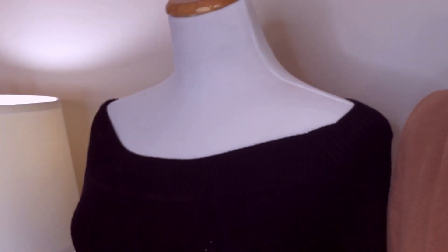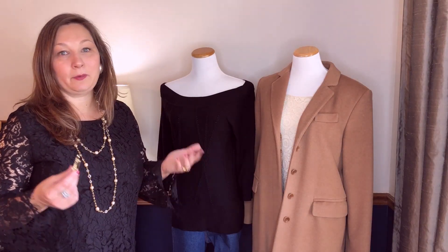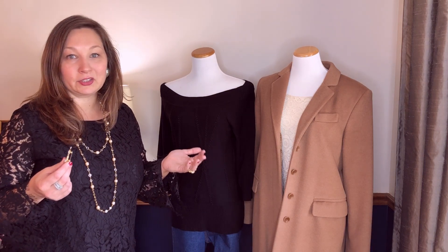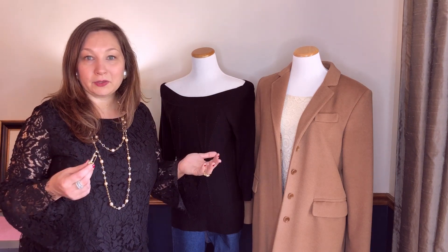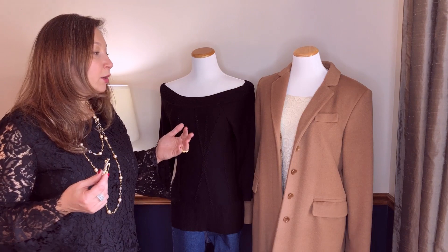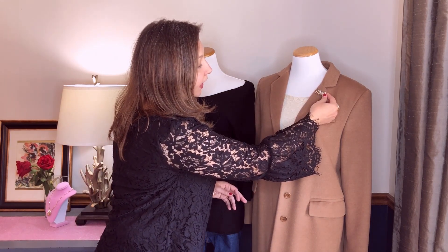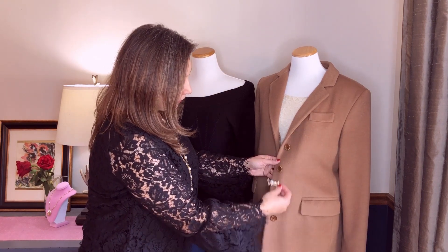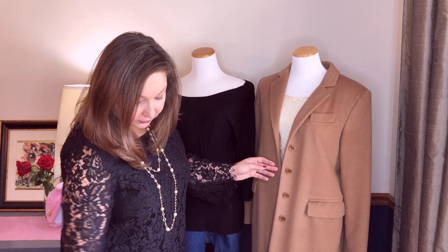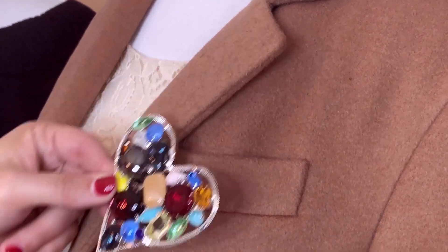Another really easy way to add a brooch to your look is to brooch that coat. Coat season is coming — we're going into fall and winter here in the U.S. — and brooches are a great way to dress up that all-important piece of clothing you wear to keep warm every day. There are so many different ways to wear them: you can pin them on the lapel, pin them against the bodice of the jacket, or even put them in place of buttons.